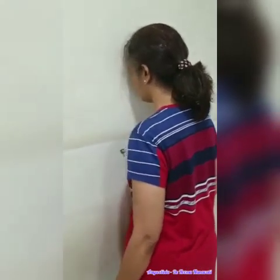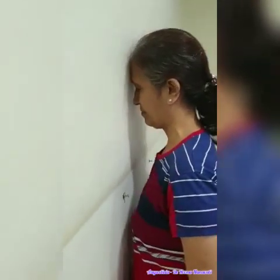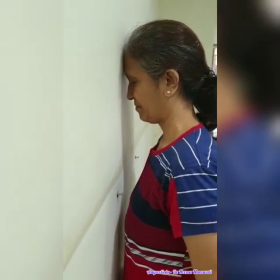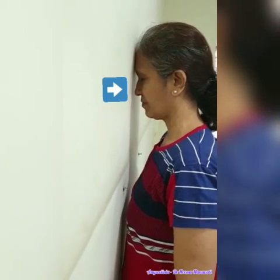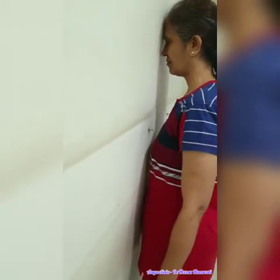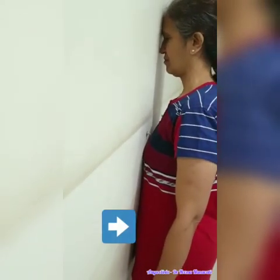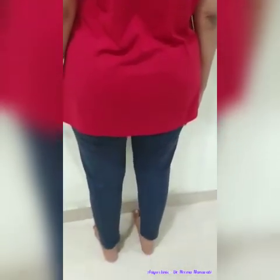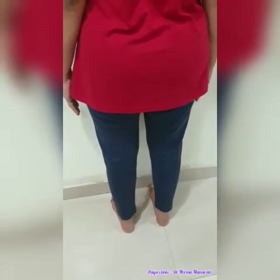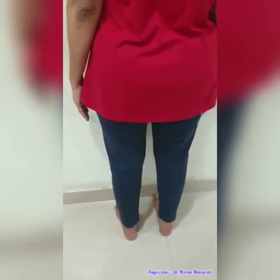Stand against the wall. Press your forehead onto the wall. Try touching your nose onto the wall. Touch your tummy to the wall. Then, stand with 2 feet apart, around a gap of 6 to 8 inches.